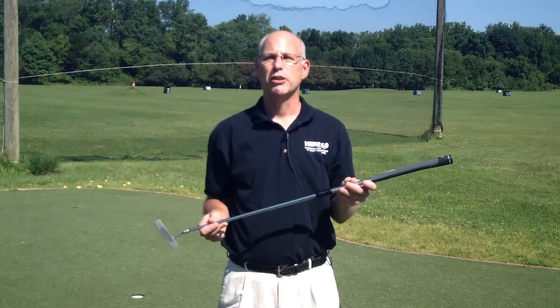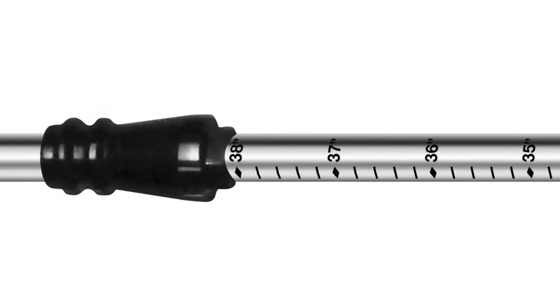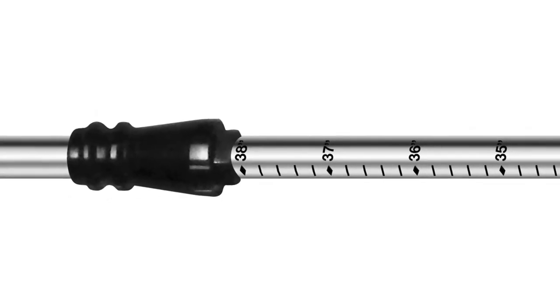Hi, I'm Jeff Summitt, Technical Director for Herico Golf, here to show you the new Apollo Adjustable Length Shaft for conventional putters.